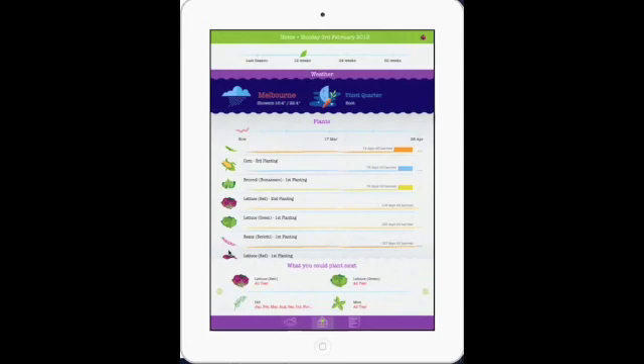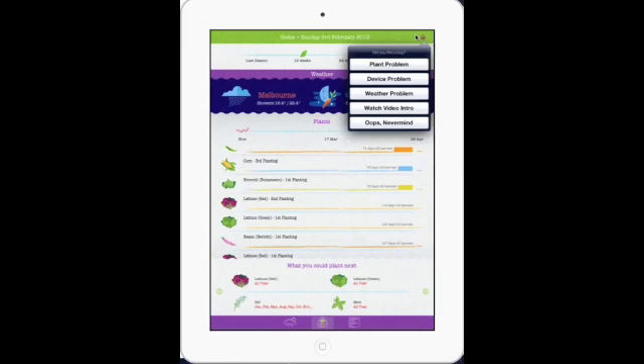Coming finally to quite an important part — that's the little bug up at the top here. If you press that, that's a way of contacting us with those three main problems that you might be having. You might have a plant problem in that there might be wrong information for your area. There might be a device problem in that the device isn't doing what you want, or the app is crashing. Then there's a weather problem — while we can't actually fix the weather in your area, we can check with you to see if the right information is appearing in the app. You can also watch the video again, and if you've made a mistake, you can just hit that button as well.